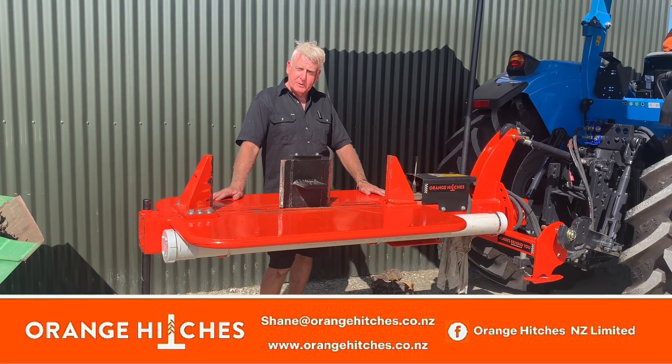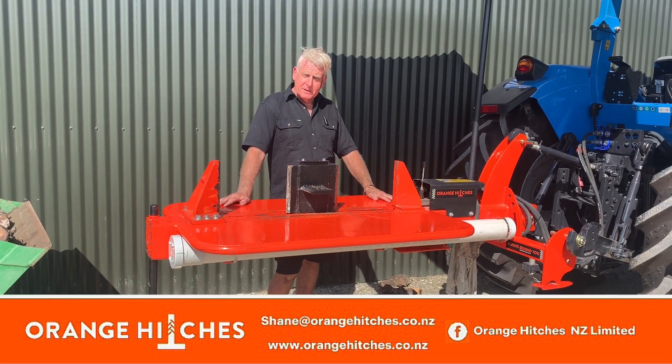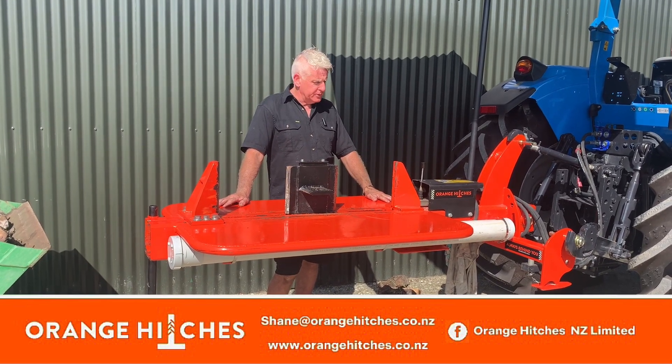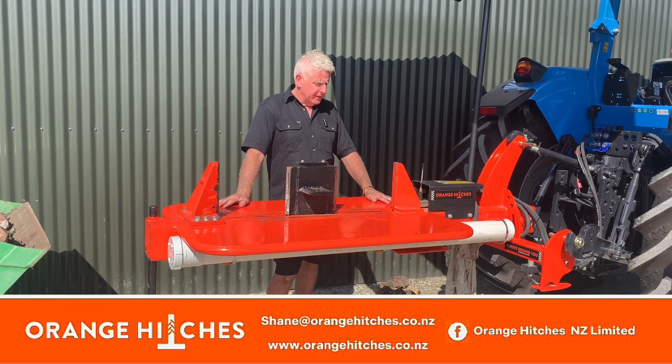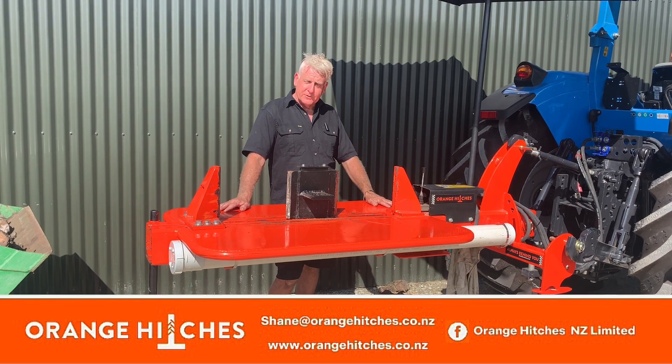Great bit of kit — you really need one to get your firewood ready for this season. Down below you'll see an email address and phone number. Feel free to give me a call if you'd like a demo, or for any questions please give me a call, message, or email. Thanks for watching the video.